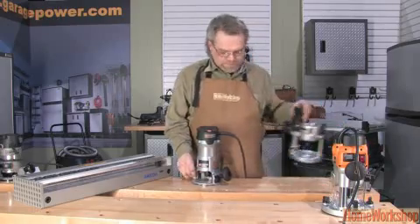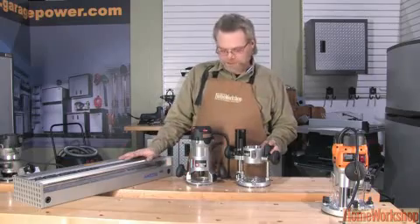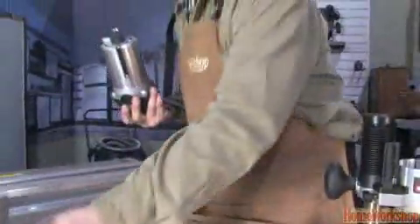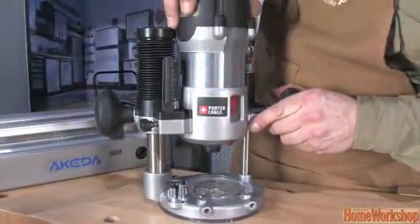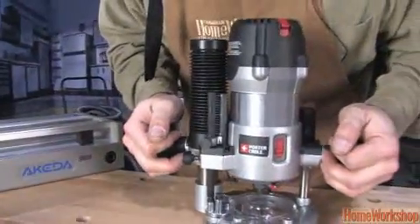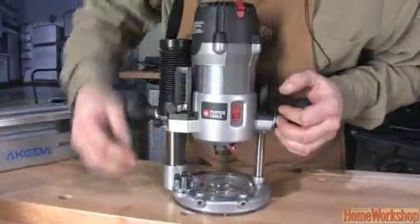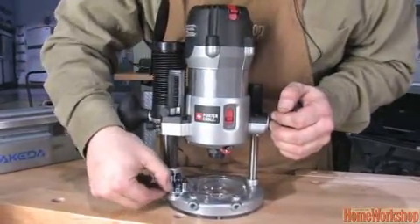If you can, choose one that has the multi-base kit. This provides you with a fixed base for use on a dovetail jig, and it provides you with a plunge base when you're making inside cuts and you have to plunge the bit into the center of the work. Get out of the fixed base, put it into the plunge base, and suddenly you have a very versatile router. Plunge it straight down into a cut — you can set your depth stops here, and there's a multitude of settings so that you can return to three preset stops.